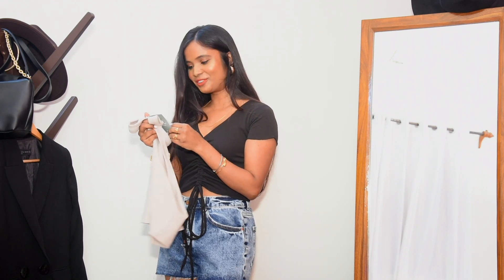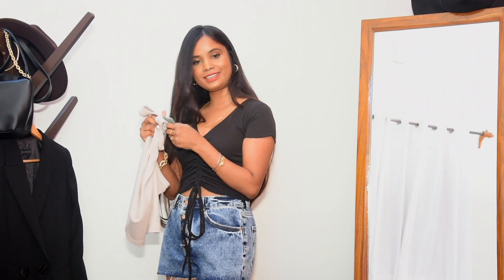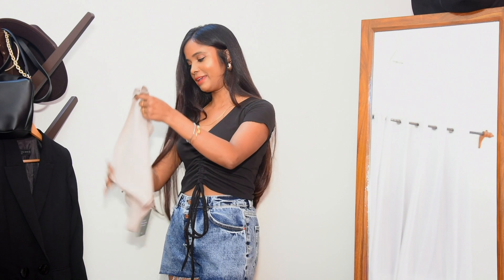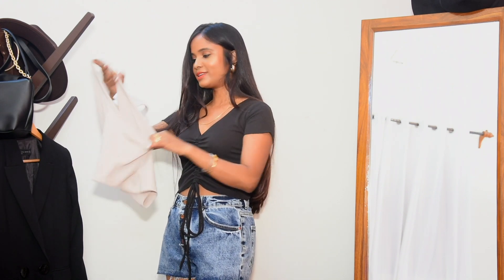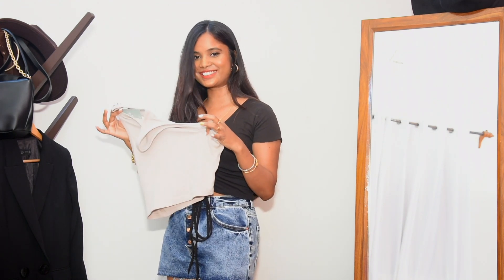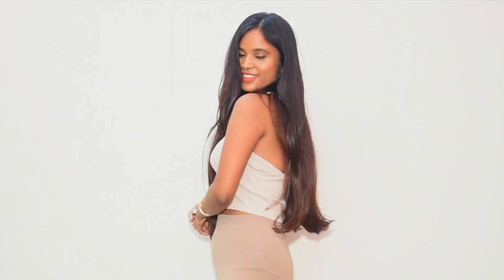I had to buy the medium size, so I wasn't sure how it would fit. As expected, it's big on me since it's supposed to be really fitted and tight. Picking up the medium wasn't worthwhile, but the top looks really nice and soft and could be a perfect alternative for gym wear or as a seamless set substitute.